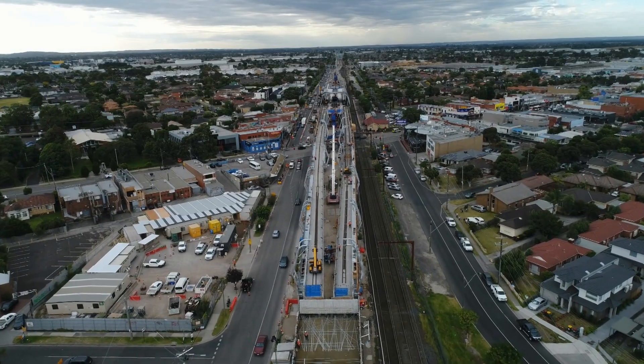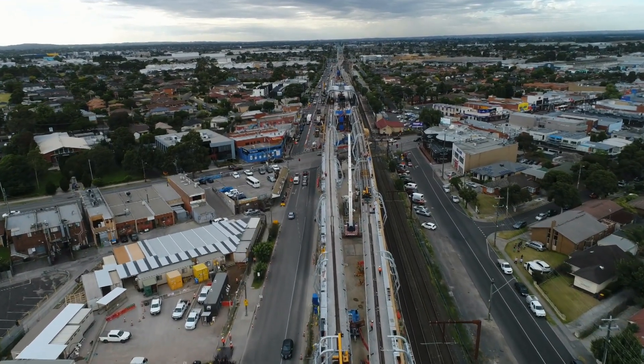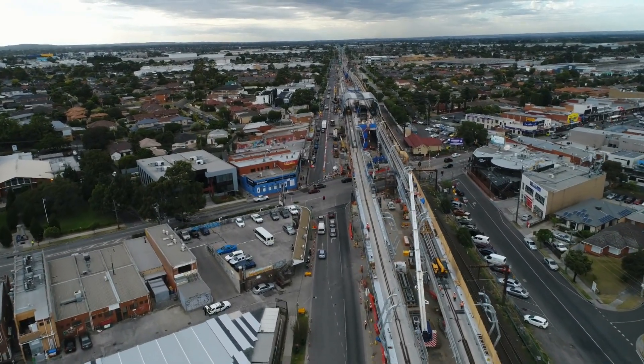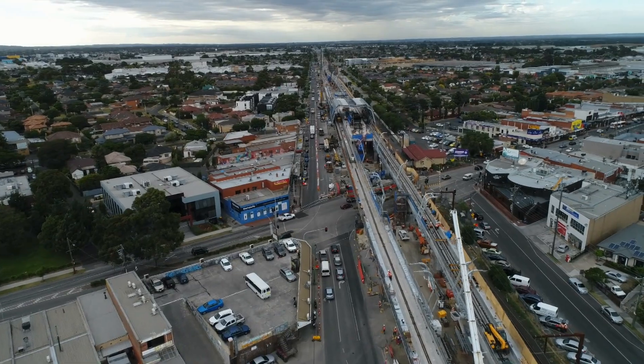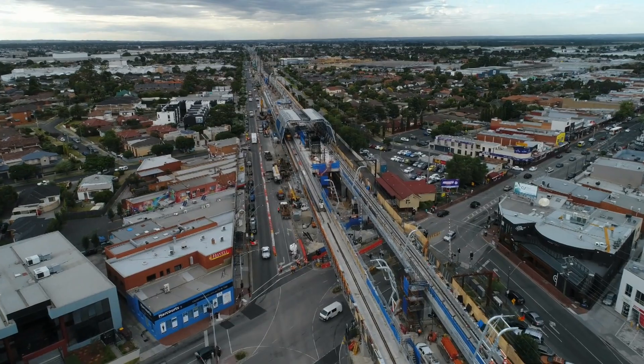The massive 2.4 billion level crossing removal project in Melbourne, Victoria will involve the removal of 50 dangerous and congested road-rail crossings and the establishment of 20 new futuristic rail stations.